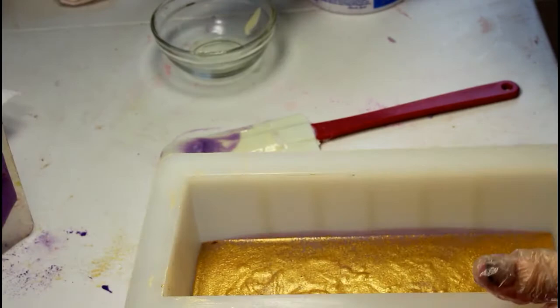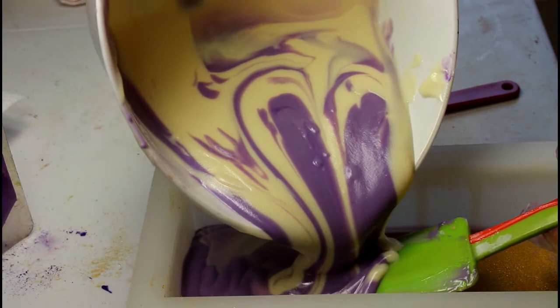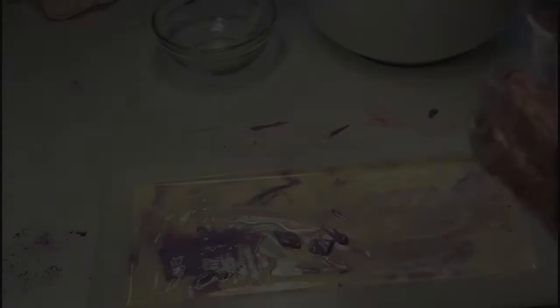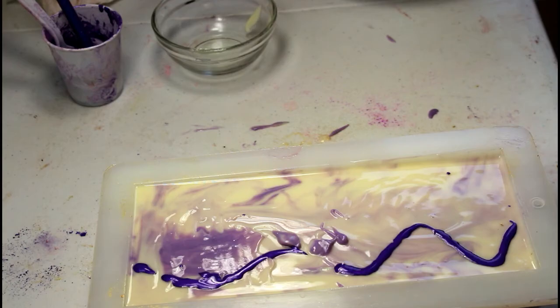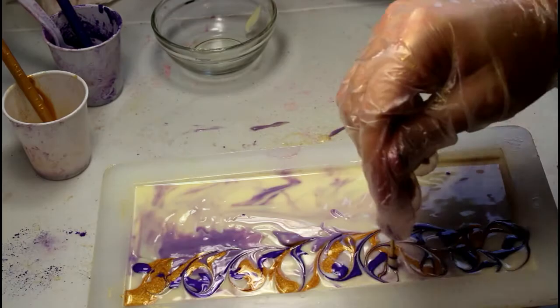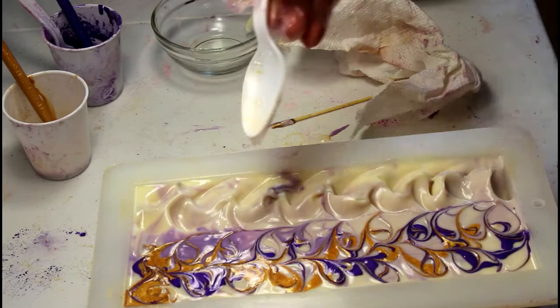I'm going to put my spatula in the way so I hopefully don't break my mic. I have purple mica mixed in oil and some gold mica mixed in oil — gonna do that to half. This is just a new design I came up with in my head, so we'll see if it looks good. I've seen it done similar to this before.